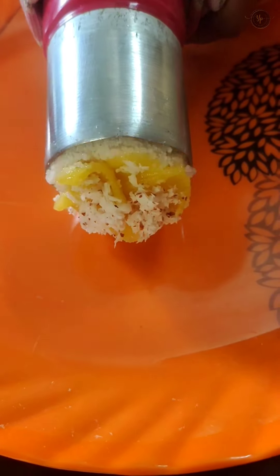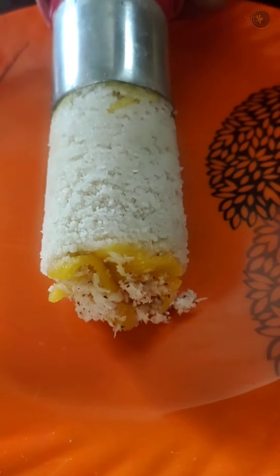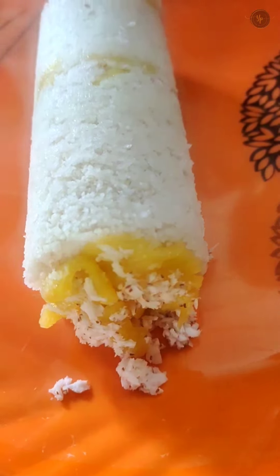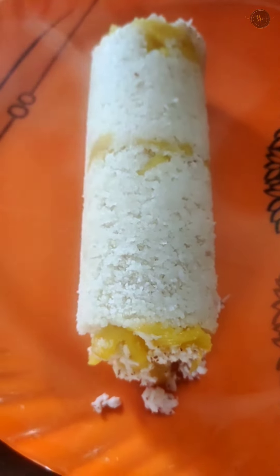Hello friends, we are going to eat a chakka. It's a variety. It's very simple.